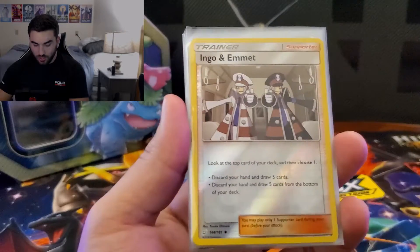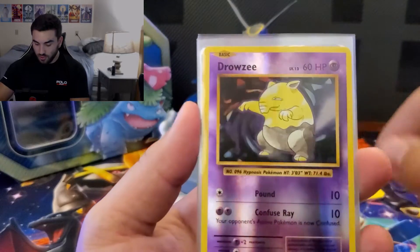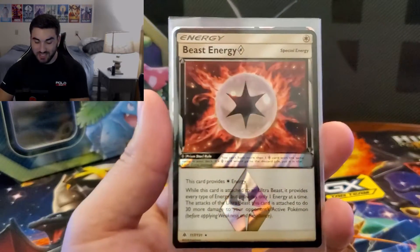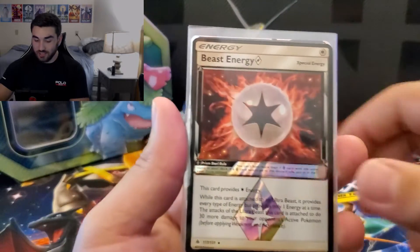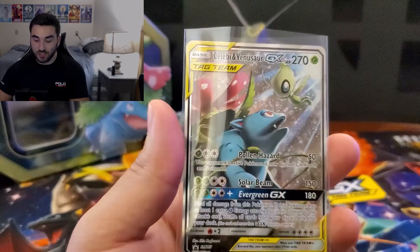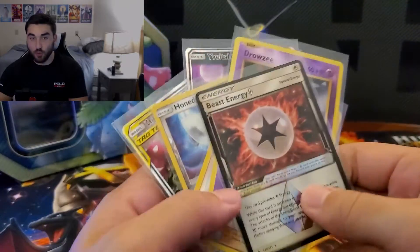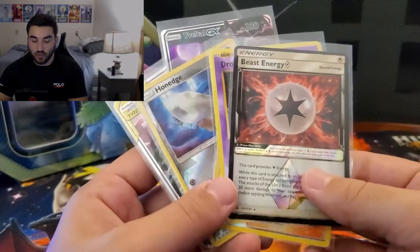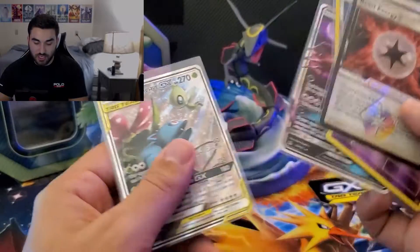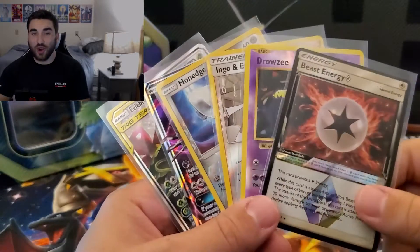Let's go through all the hits we did get. We have the Ingo and Emmett Trainer card reverse, the Drowzee reverse, the Hone Edge reverse, the incredible Beast Energy — which I think was the best pull out of the entire tin — the Wytel GX, and the Celebi and Venusaur GX promo card. Overall, not horrible because of that Beast Energy. I've opened tins with no hits at all, so one out of four isn't great, but still glad we got a GX and an awesome promo card.